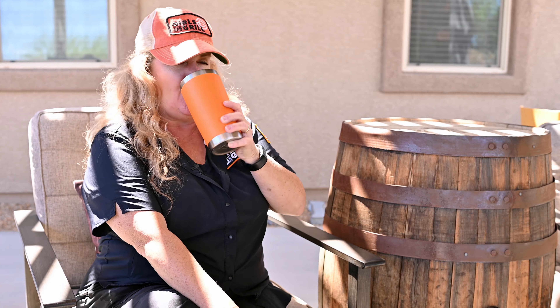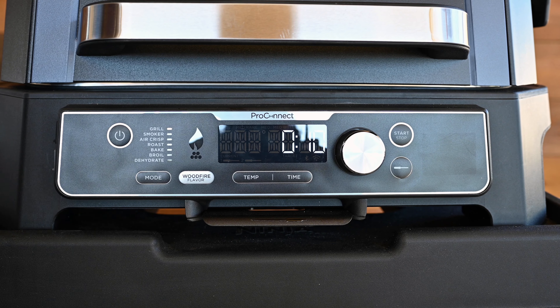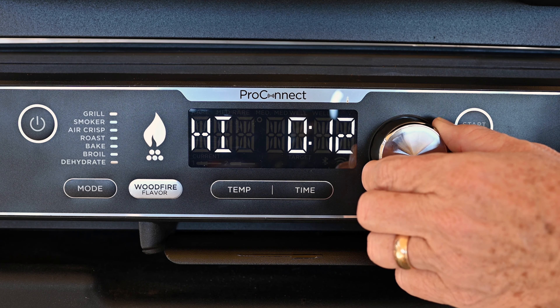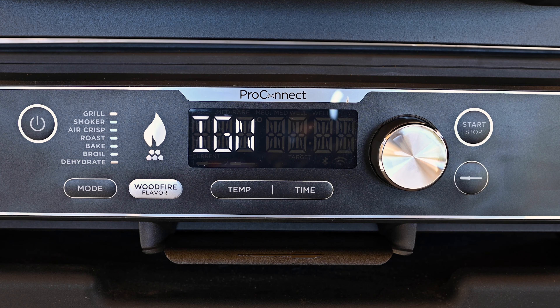Now you can sit back and enjoy the cookout — it's that easy! And of course, you also have the option of starting your grill manually. Select your cooking function, press the wood fire technology button, set your time and temp, and hit start/stop to create authentic wood fire flavors fast and easy.